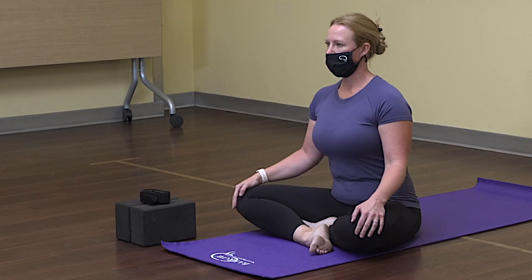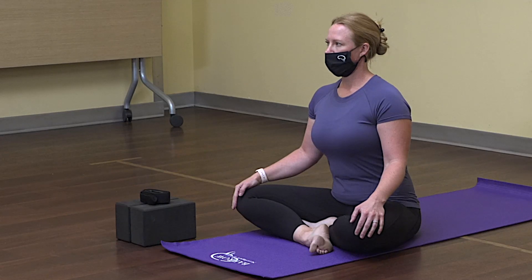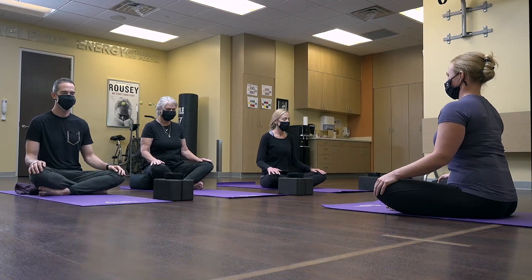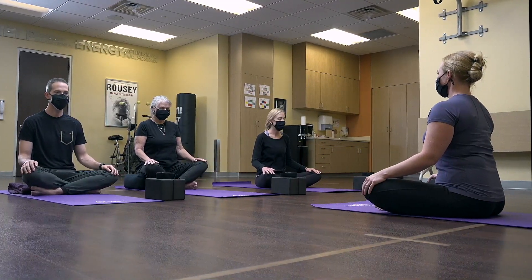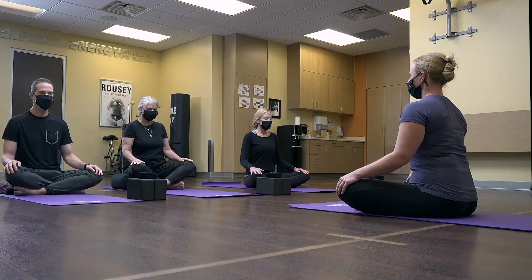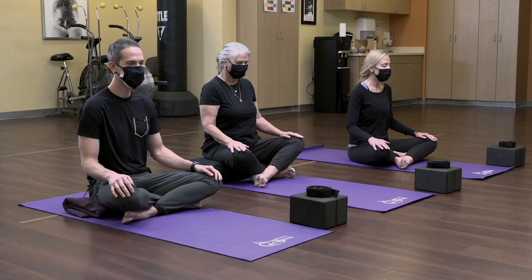Go ahead and count how long your inhale is naturally. Then exhale, counting how long your exhale is. Let's try to match the inhale with the exhale. Now see if you can create a four count — inhaling for four, exhaling for four. Try to find an even breath, inhale to exhale.